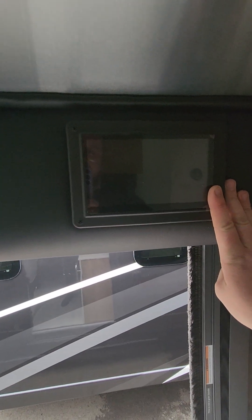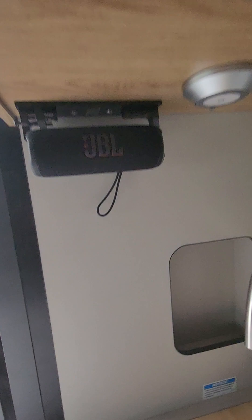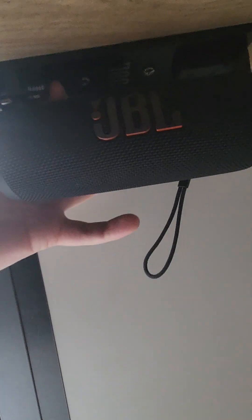Going to scoot back up to the front. Here's your multiplex screen. This is going to run everything — your heat, your water heater, tank pad heaters, automatic generator start, your fans, your lights, everything electrical in here you can run from this little guy right here. And like I said, you connect your phone to it — you don't even need to stand up. That's the speaker we were talking about. It is spring loaded, so push a little button up here and it comes right out. Take it with you on the go.